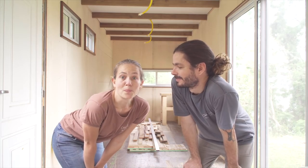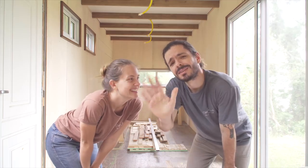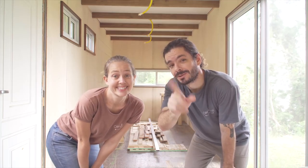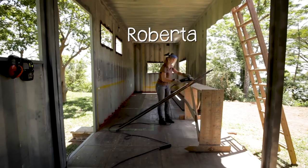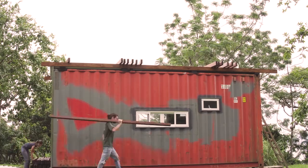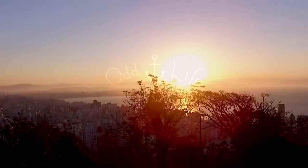The plan for this week is to paint the walls. I'm Duca and I'm Roberta, and together we are building our own tiny shipping container house. Don't forget to subscribe and to join us every Monday for a new episode.